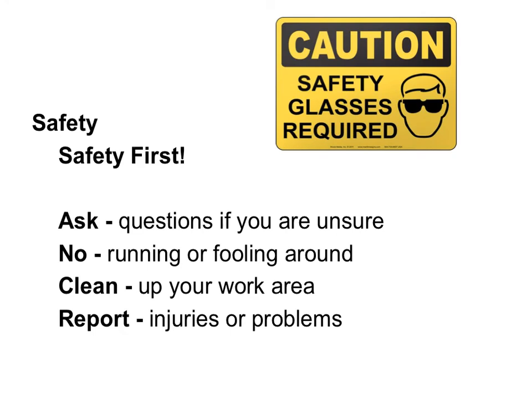Safety is super important. So remember, if you're not sure, ask questions. No running around or fooling around. Make sure you clean up your work area, and if you see any injuries, make sure you report them.